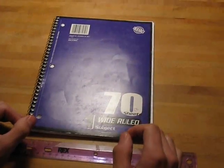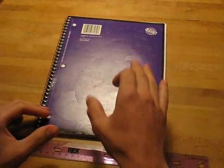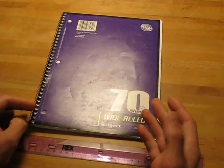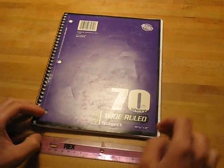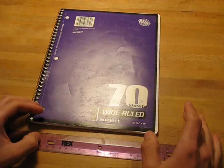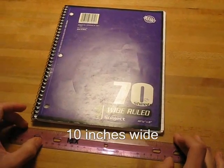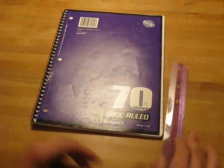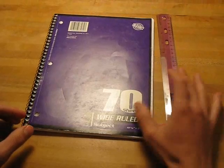The first step when making a book bag is to determine what you're making it for. For example, if I'm making it for this notebook, I have to measure it. The bottom of this notebook is eight inches long and the height is ten and a half inches. I need to make it a little bigger, so I'm going to go with ten inches on the bottom and eleven inches for the height.